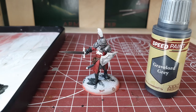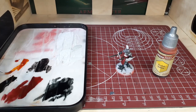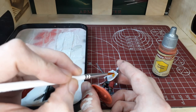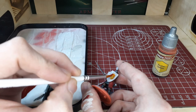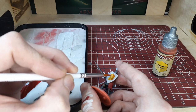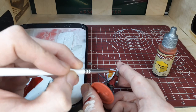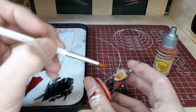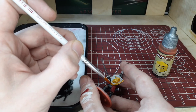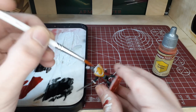Once you've got that color established we're going to switch over to all of the gold and yellow areas. For this we're switching over to Zealot Yellow — we're going to cover all of the areas that are going to be gold. The insignia on the chest we're going to leave as just Zealot Yellow, but all of the other gold details we are going to dry brush with gold later on. You're really looking to pick out the rim of the shield, the lion on the shield, and the hilt and pommel of the sword and the little gold bits on the scabbard.